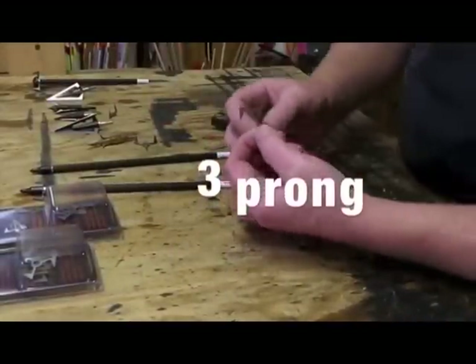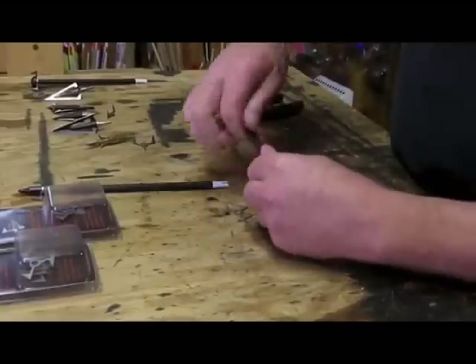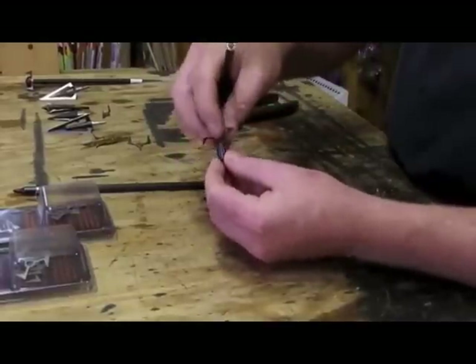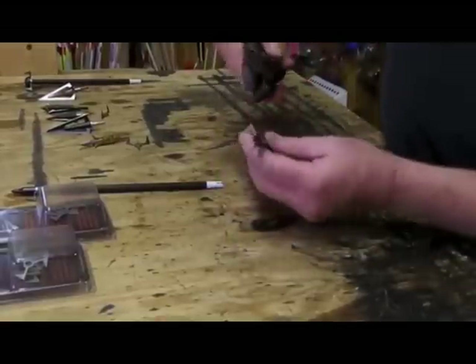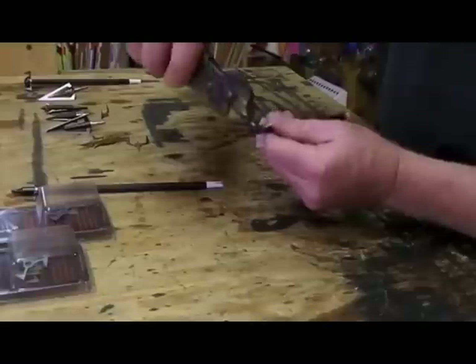This is the three-prong Terminal Trauma. It works the same fashion as the two-prong. What you'll do is take your field point — and the reason we use a field point to twist these is so there's no danger of getting cut with a razor blade, and it gives you the room to be able to twist them. So you'll just grab the terminal at the point and just twist.